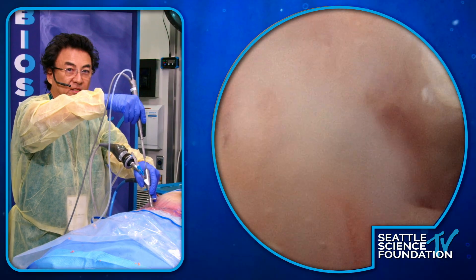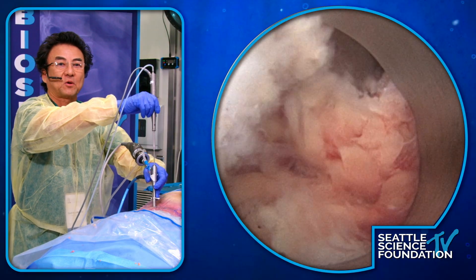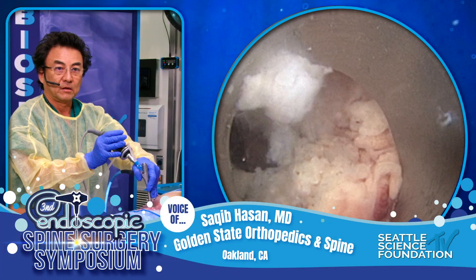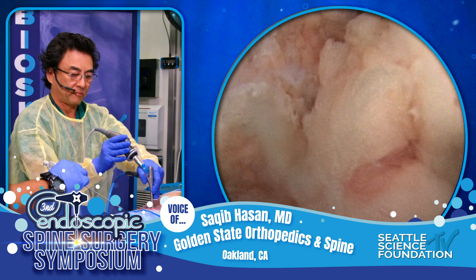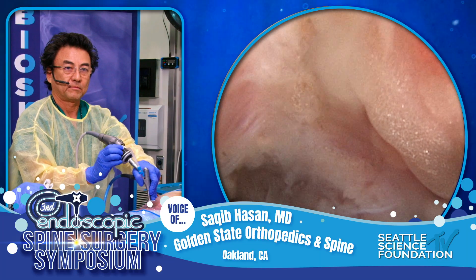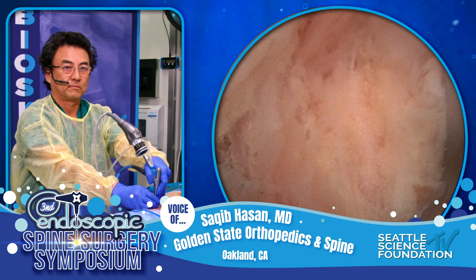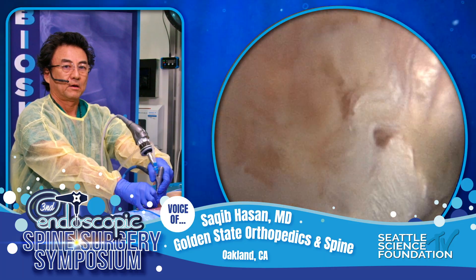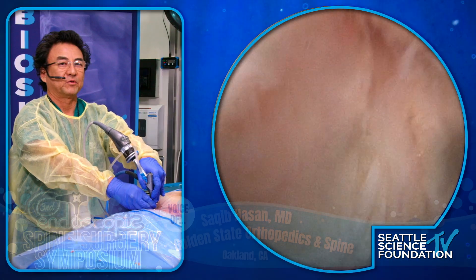What I'd like to do is just show you its performance profile on the bone. When you're using that bone scalpel — the ultrasonic scalpel — do you typically not take a big piece of bone because it's hard to remove through the endoscope? Do you take small pieces of bone because it's hard to remove a big piece through the endoscope?